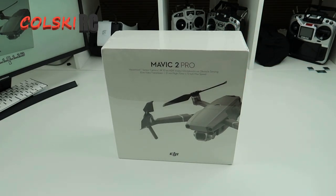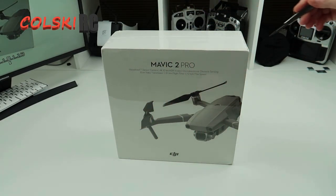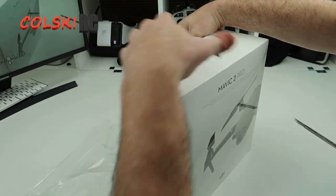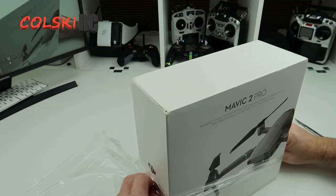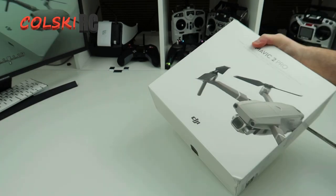You can get these cheap these days - this is a brand new sealed one in a box because there's a rumour of the Mavic 3 coming out, not sure if it will or not. So let's just have a quick look inside. I'm not doing a proper unboxing and I'm not doing a proper review on this. I'm going to take it out of the box and go through some key features and why I actually bought it.